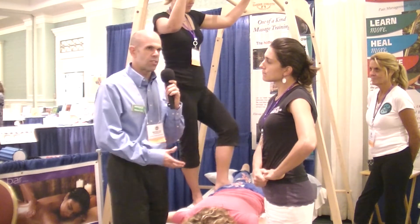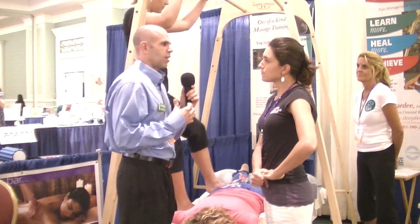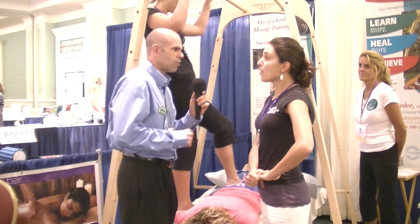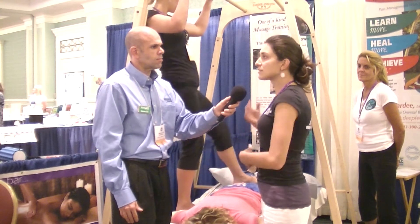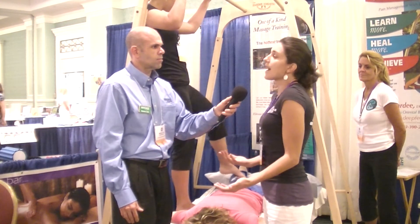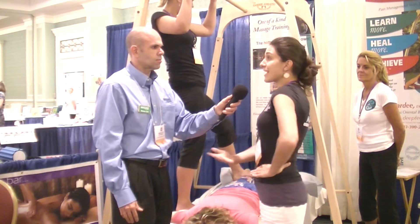When the therapist gets involved with something like this, is it really because they want to expand their practice, or is it because they hurt themselves and need to find a different way? Well, definitely both. We have a lot of grads just coming out of massage school, eager to learn something so different, and then we have therapists that have been practicing for so long and they're really just tired and want something different so they don't have to be using their hands anymore.